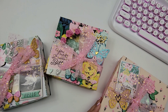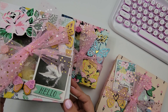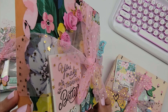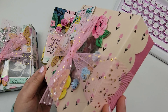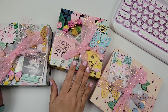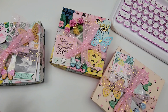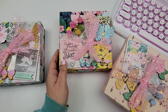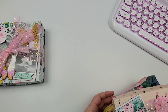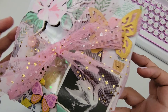It looks like Mel has used Maggie Holmes Garden Party, and they are just gorgeous. She has a blue box, a yellow one, and a pink one, with cute tulle wrapped around them. None of them have a name on them, so I'm going to pick the blue one — I really like how that looks.